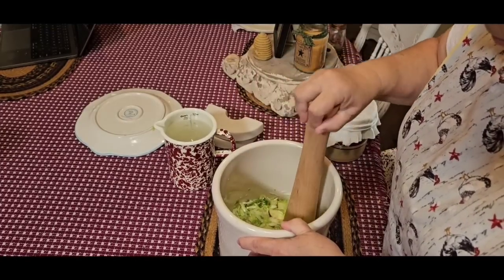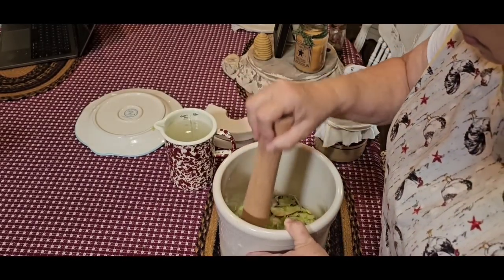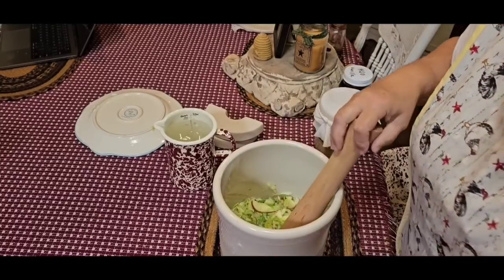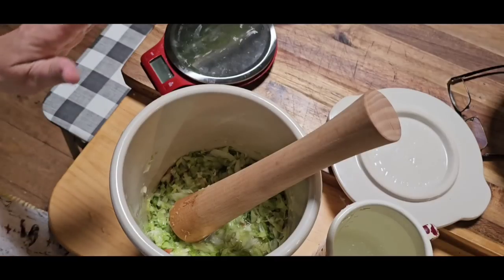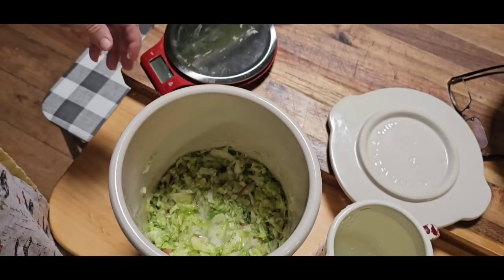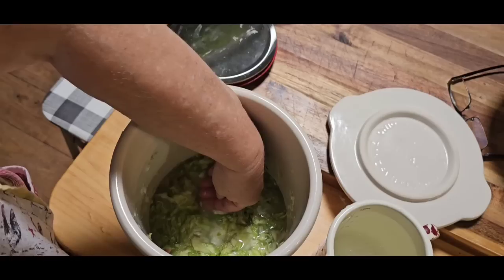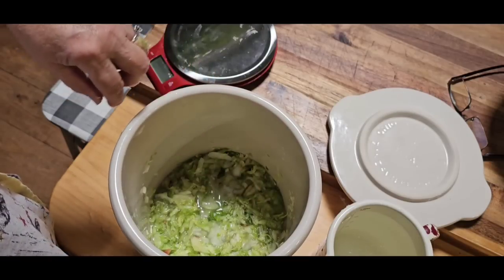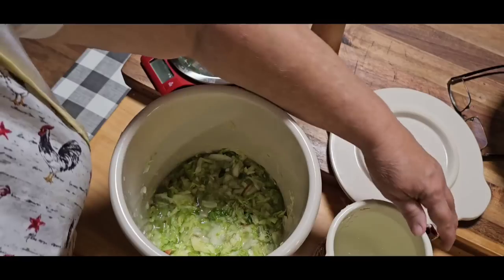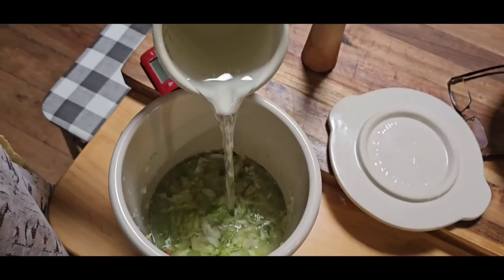I've been tamping on this for about 10 minutes. If I push down you can see the brine has come up, but that's still not enough. So I'm going to take the brine I've got mixed up — four cups of water, four tablespoons of salt — and go ahead and cover everything up. I like for it to be at least an inch over my cabbage.